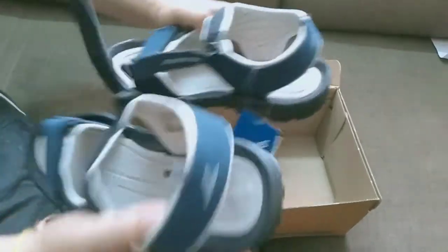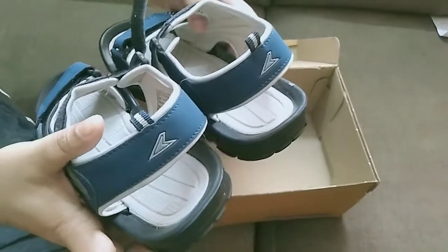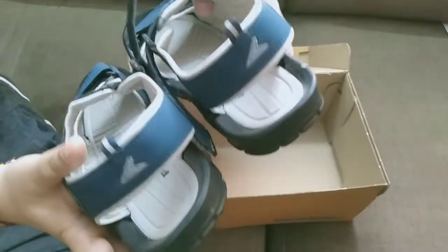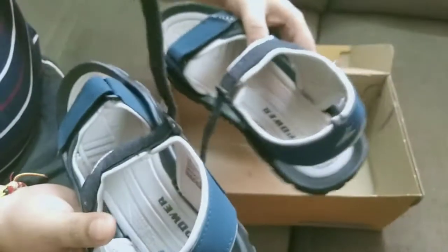I bought it at a discount which was available for $299. I think I got value for money. You can see the sole — it is very lightweight and a very nice looking sandal.